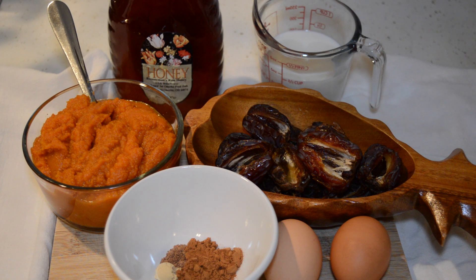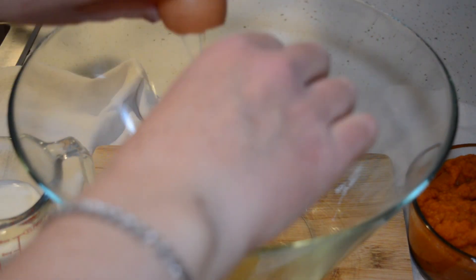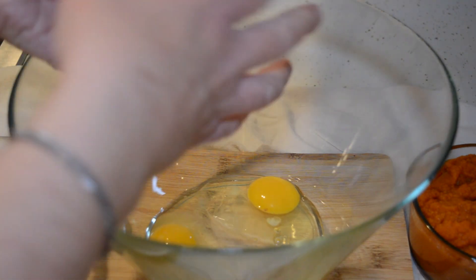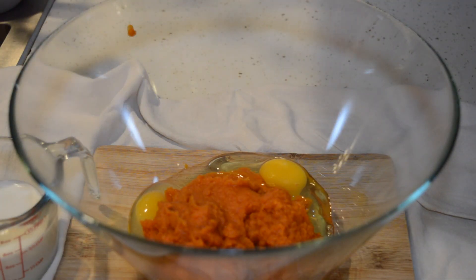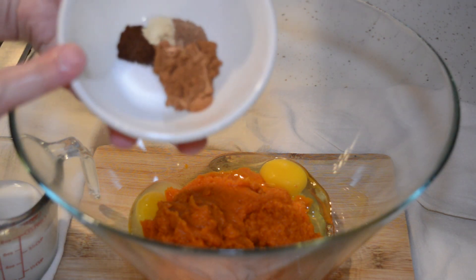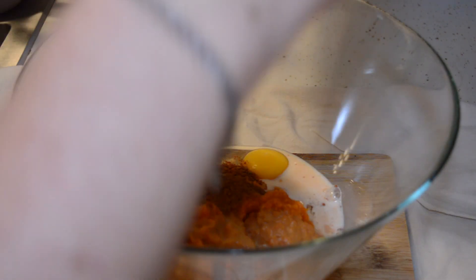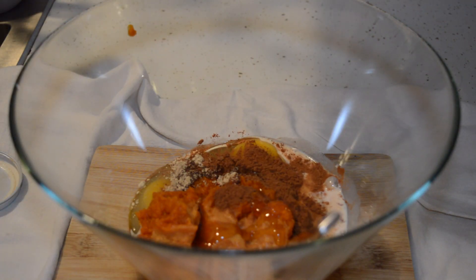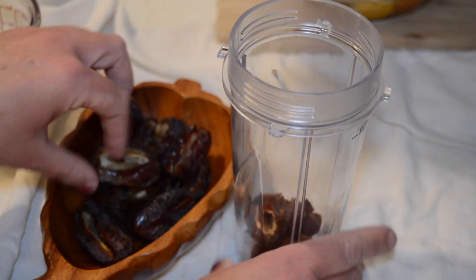This filling is so good — it's pumpkin, dates, milk, spices, two eggs, and honey. In a large bowl we're going to combine our eggs, one can of pumpkin puree, and our spice mixture: one teaspoon of cinnamon, one-eighth teaspoon of nutmeg, a quarter teaspoon of ginger, a quarter teaspoon of cloves, and a quarter teaspoon of salt.